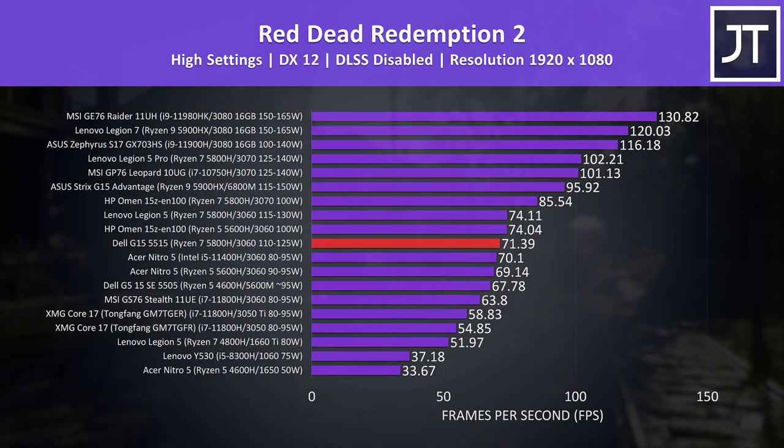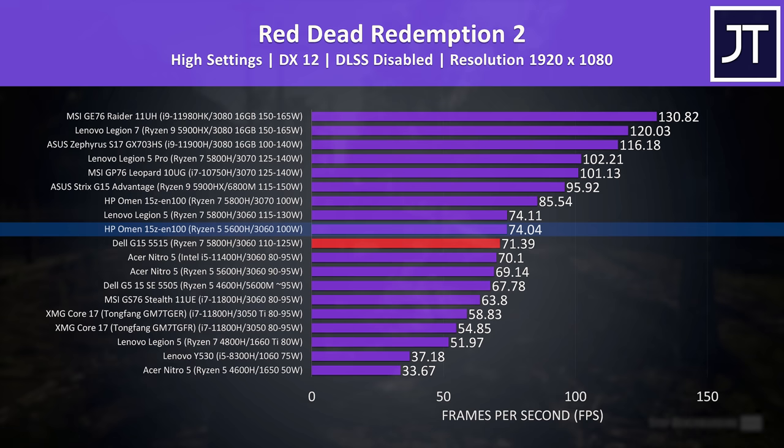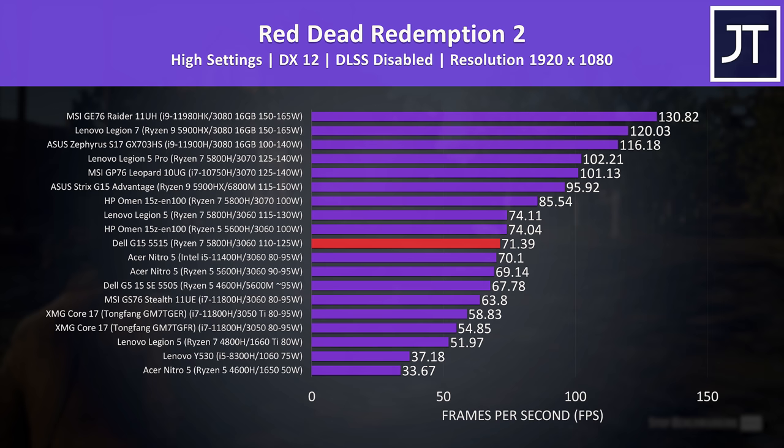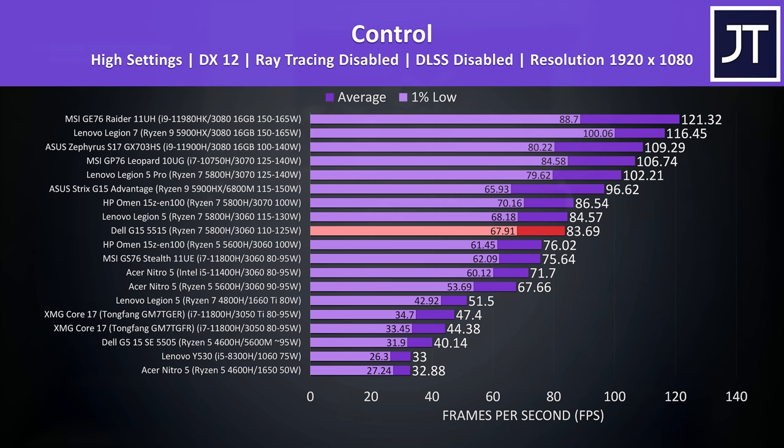Red Dead Redemption 2 was tested with the game's benchmark, and this time the 3060 laptops were closer together. The HP Omen 15 with a lower-tier CPU and lower-wattage 3060 was actually a few frames ahead, despite not having a MUX switch and being tested with Optimus enabled. What I found interesting was the Dell G5 Special Edition from last year with the Radeon 5600M was so close to the 3060s in this test.